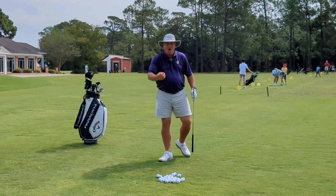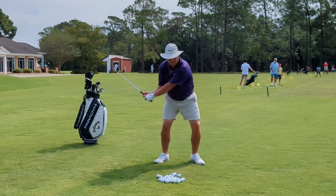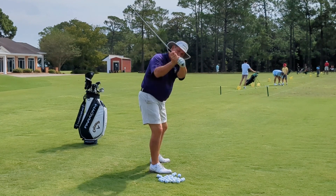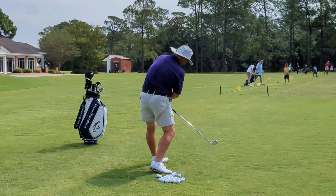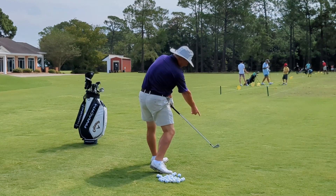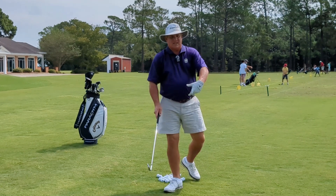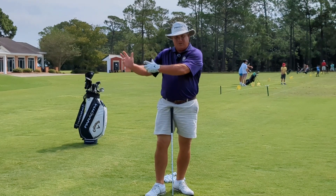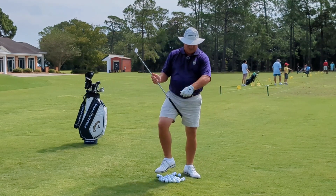On the downswing, all I should be thinking about is letting my arms feel like they're falling a little bit as my body unwinds. I'm going to let my arms fall — I don't want my arms going out towards the ball. As my arms are falling and my body is unwinding, that unwinding of my body delivers that club head out to the golf ball. A lot of people think about the release, but the hinge we created in the backswing is going to come out on its own. If you have a good pivot and your arms are dropping and putting that club back on plane, that wrist hinge is going to come out and it will increase some club head speed.